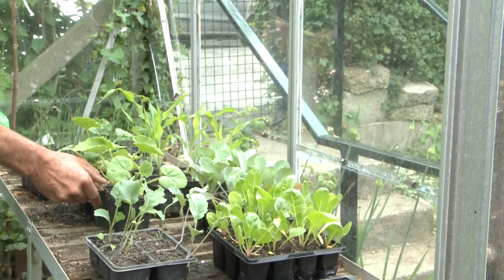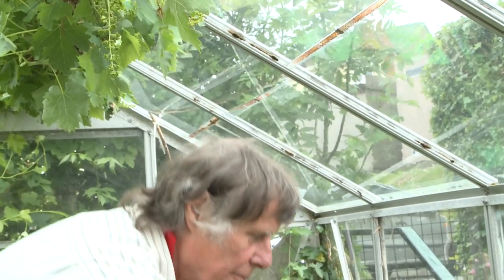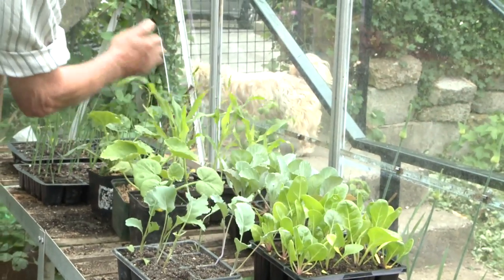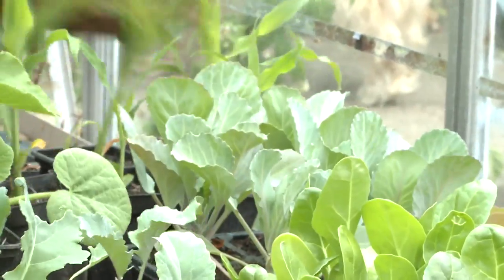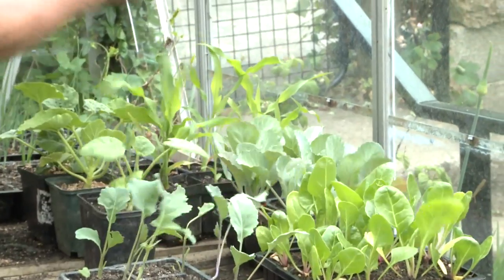More recently, by experiment, people have discovered that actually the one thing you need to harden them off for is wind. So instead of all that hauling in and hauling back out business, you can simulate the wind — just stroke them like this. Over a period of about four days, do it about once or twice a day. I do 60 strokes at a time and that hardens them off.